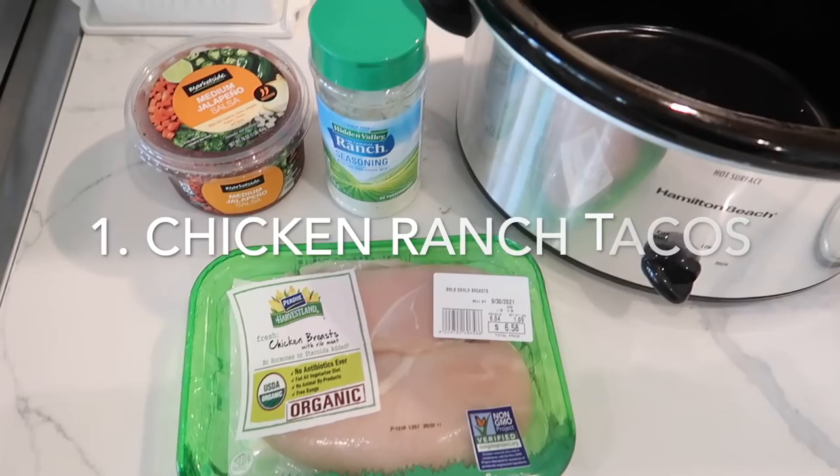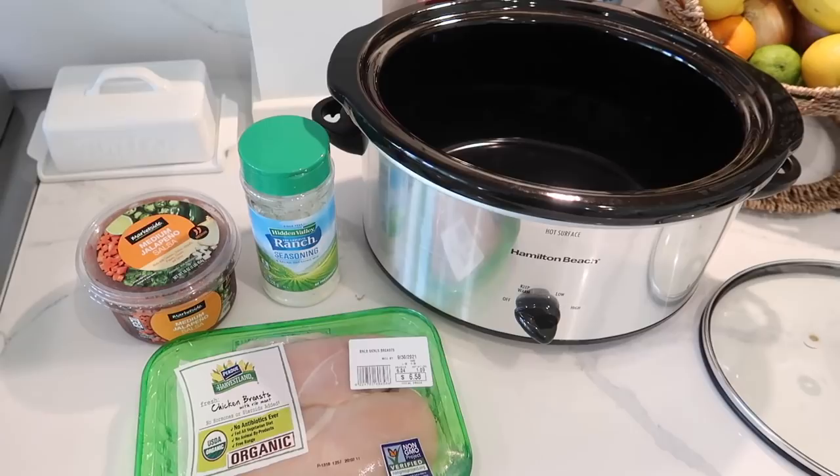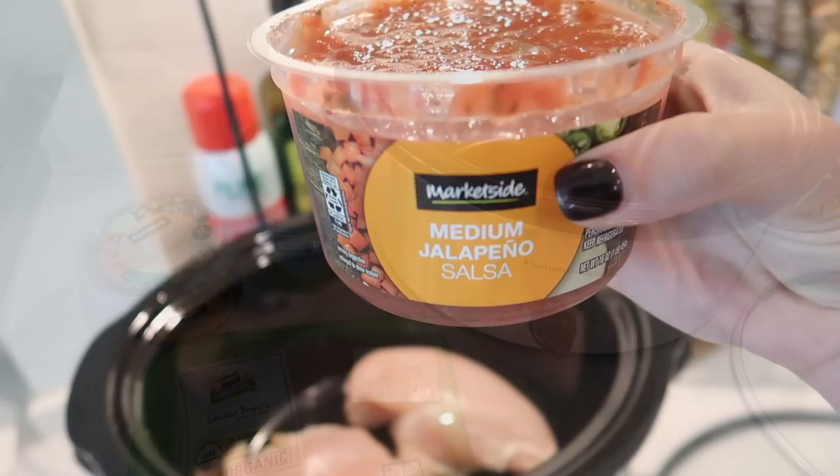For our first recipe, I'm going to make chicken ranch tacos. All you're going to need is some chicken breasts, some ranch seasoning, and your favorite salsa. You literally just dump everything in and cook it on either low or high. I'm going to cook it on low since I'm starting it earlier in the day. Once it's done, you can shred it and then top with your favorite taco toppings.